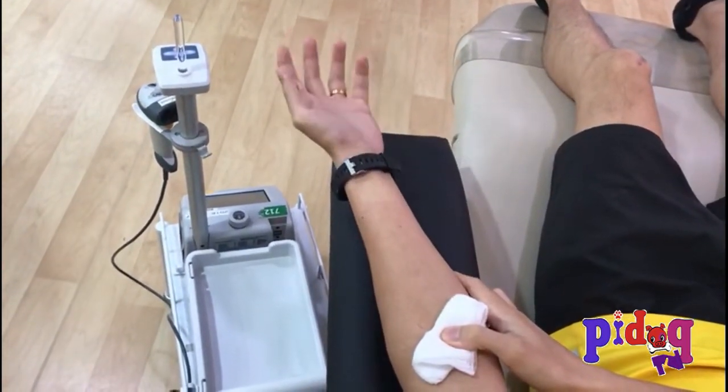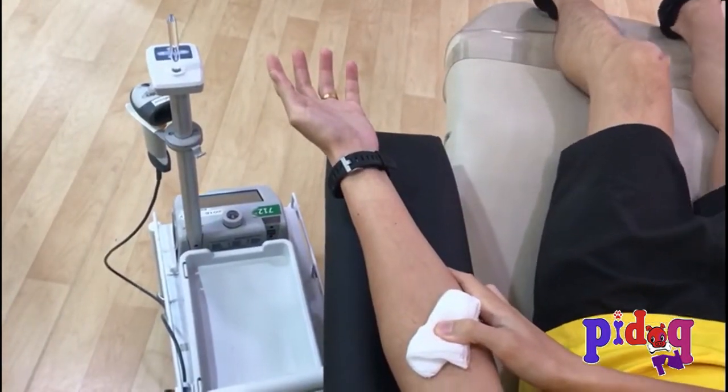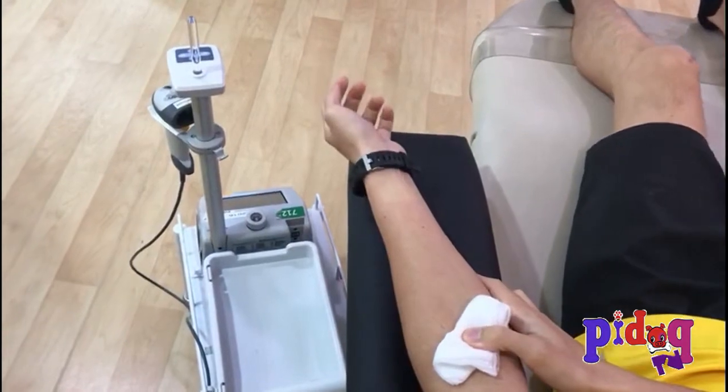I'm a regular donor for 42 times. Let's help people in the long run.